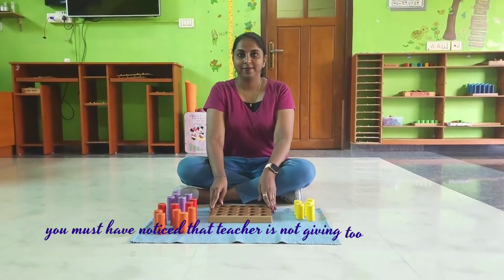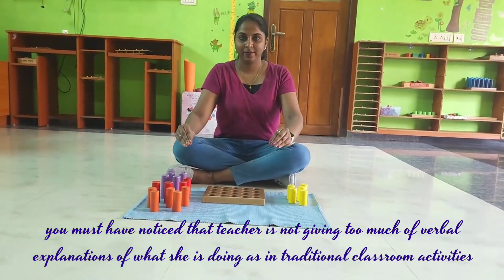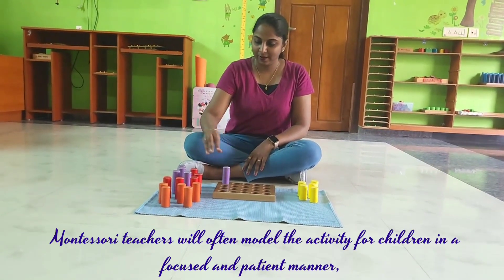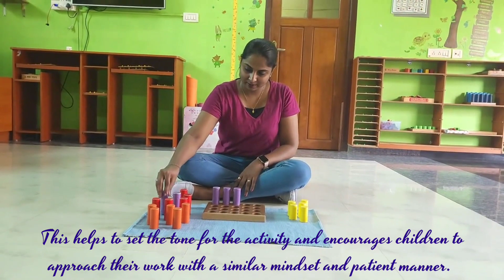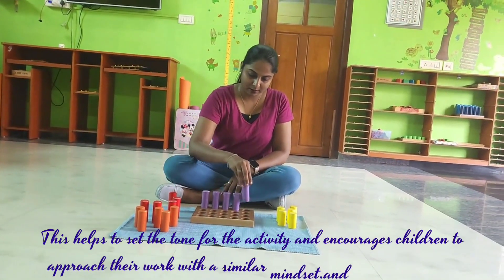You must have noticed that the teacher is not giving too much verbal explanation of what she is doing, as in a traditional classroom activity. Montessori teachers will often model the activity for children in a focused and patient manner, to show them that the activity should be approached with concentration and patience. This helps to set the tone for the activity and encourages children to approach their work with a similar mindset and patient manner.